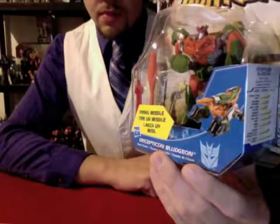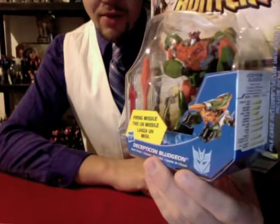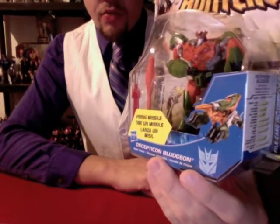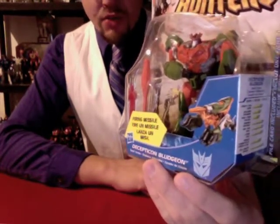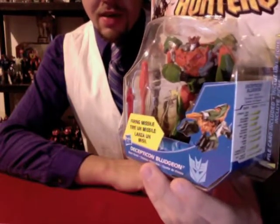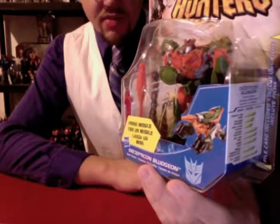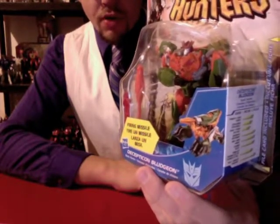So back to the topic at hand. You know how they say the only thing better than finding something you're looking for is finding something you're not looking for? Case in point: what we have here is Transformers Prime Commander-class Bludgeon. Before I saw this on the shelf, I was not even aware that they were making a Commander-class Bludgeon. As I saw it, I instantly thought that this figure is, for lack of a better word, freaking awesome.